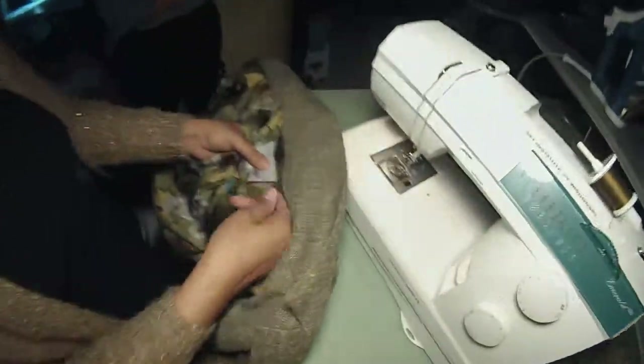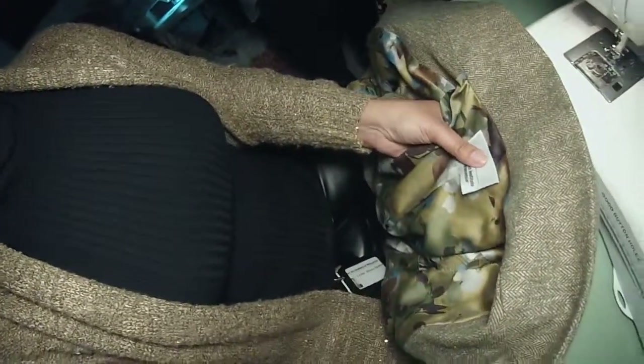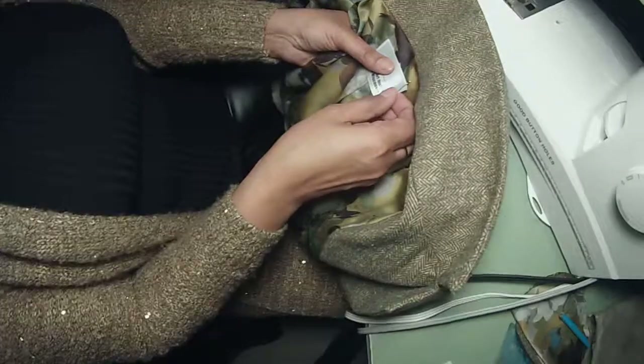One thought is to put it right here, which is typically where women's labels would be. Another thought would be to put it on the facing here. I think I like it here better. It's feminine here.